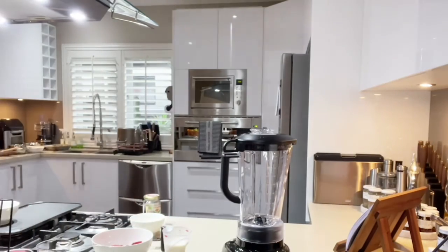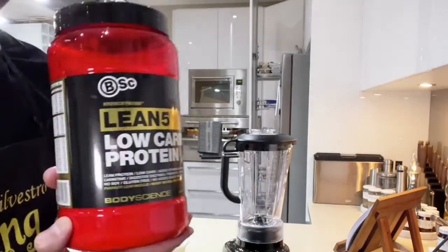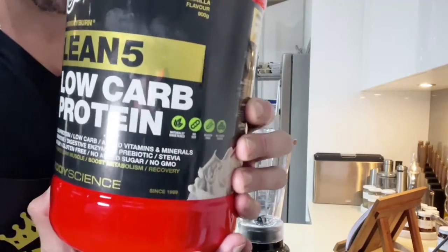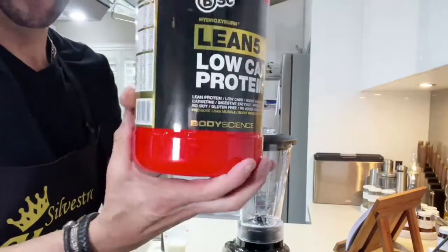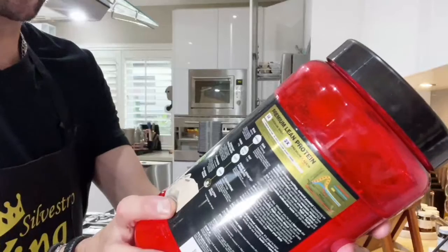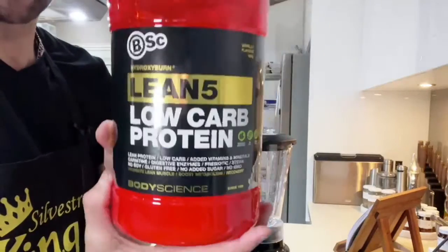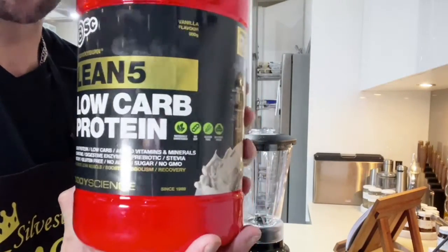There's a certain brand that I buy when it comes to protein here in Australia, and it's called BSC — Body Science. This one here is called Low Carb Protein Lean 5, and it's pure protein — no soy, gluten free, no added sugar. You can mix it into whatever you want. BSC Lean Low Carb Protein Powder.